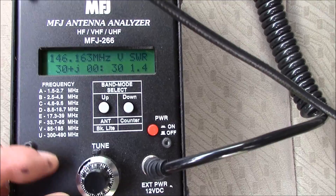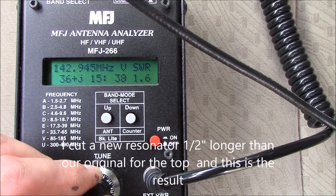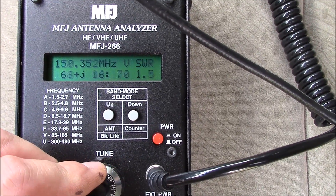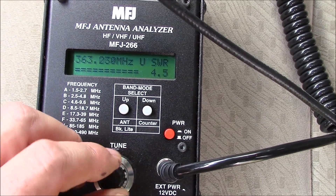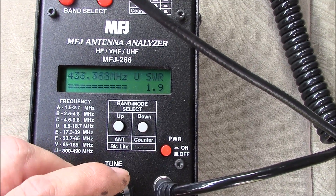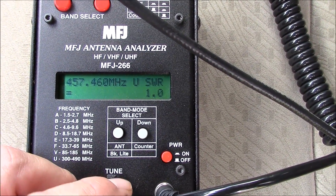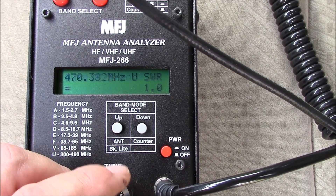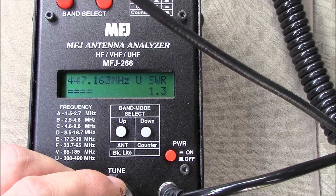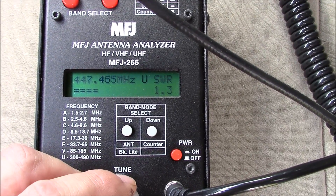This is pretty much where we're going to leave it. On VHF you can see we cover the band, and at UHF we've had some changes, but you can see that it's acceptable across the band, favoring the high portion up into the GMRS spectrum. Whenever you start messing with dual band antennas, it's always a compromise — you're always going to get better performance on one band than the other, and trying to balance them is critical.